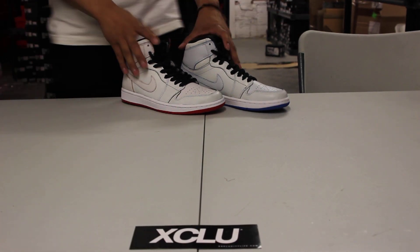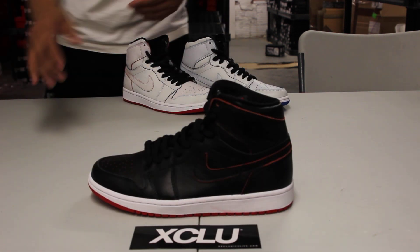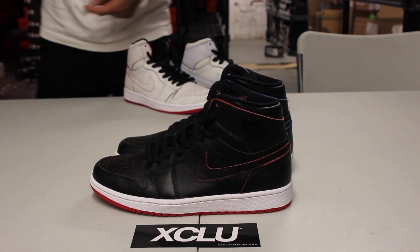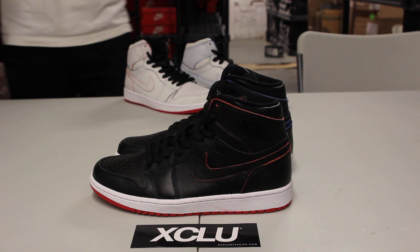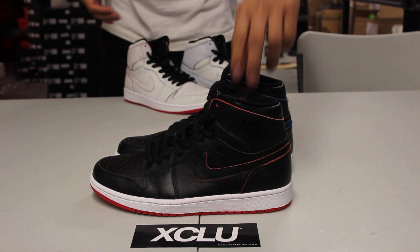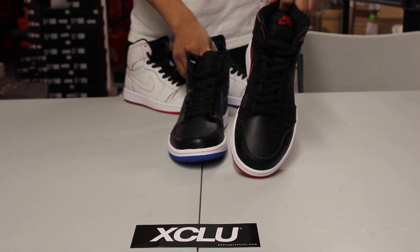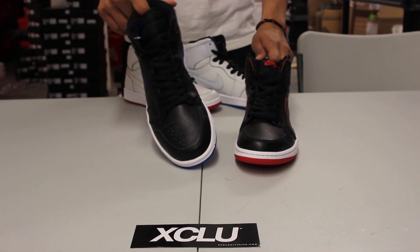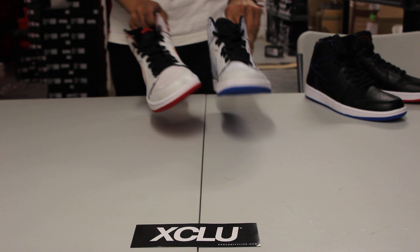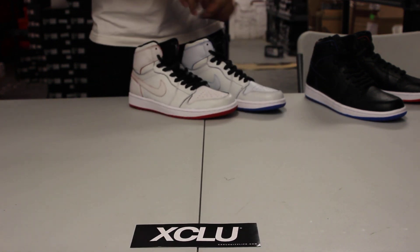If you haven't seen in the back already, we got the white pair for you guys, and right now we're going to be reviewing the black pair. The shoe is painted on black and also mismatched with two different types of colorways. You got a Bred on the left pair and a Royal Jordan 1 on the right pair. On the white colorway of the Lance Mountain Jordan 1 SBs, you got the Royal on the left and the Bred on the right — so you got the reverse.